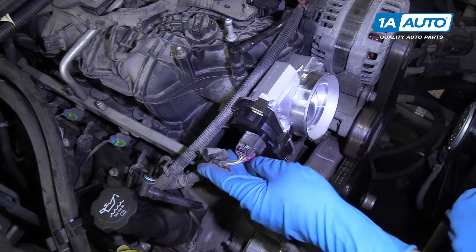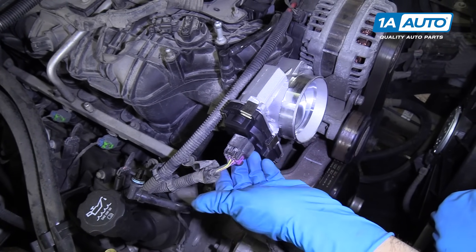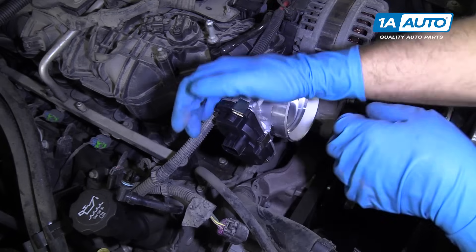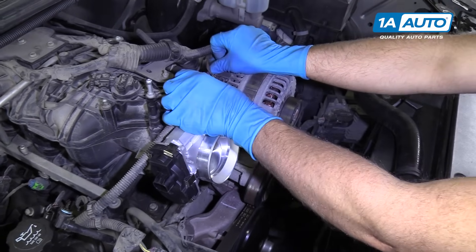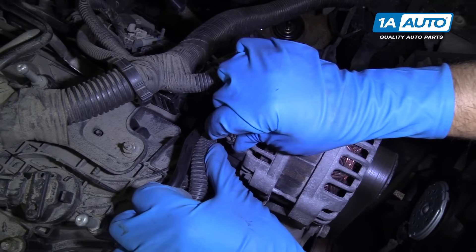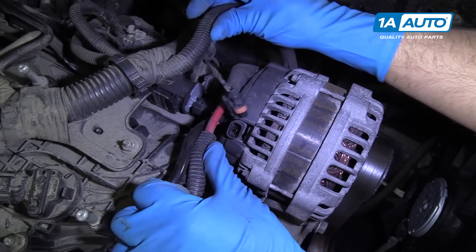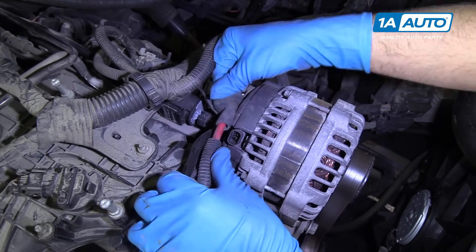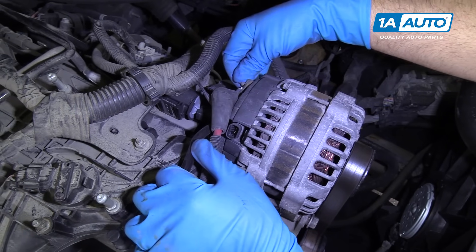We're going to disconnect the connector for the throttle body. Sometimes there's a lock on here, a little gray tab that you'd have to pull out. This one doesn't have it, so we can just push down on the release and pull the connector off. Next, we're going to come over here to the alternator and disconnect this connector right here — just push down on this lock on the connector and pull it out. Then we will disconnect this wire right here that goes to the alternator — it should be a 10-millimeter nut, so we'll take that off.